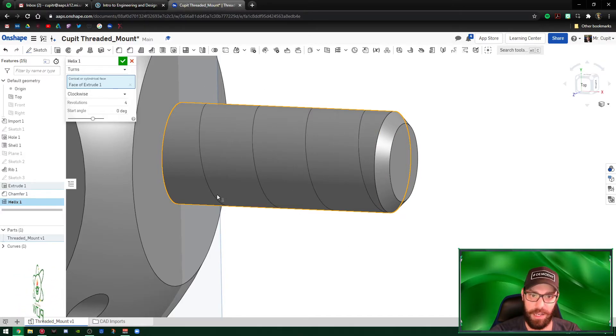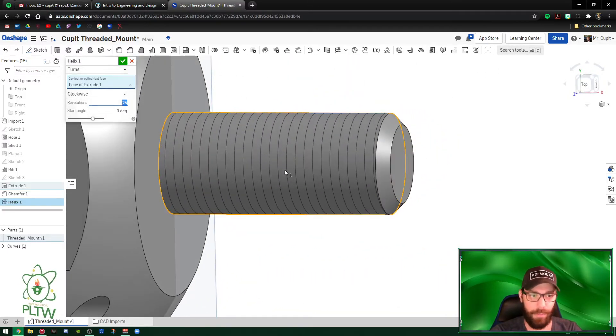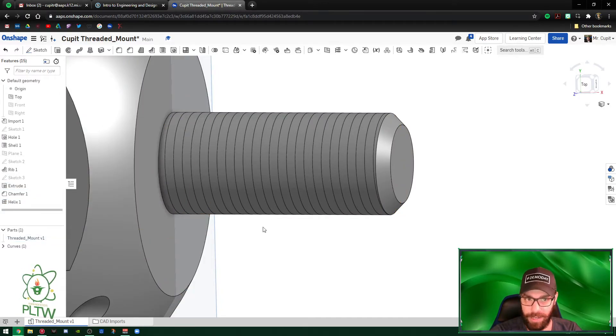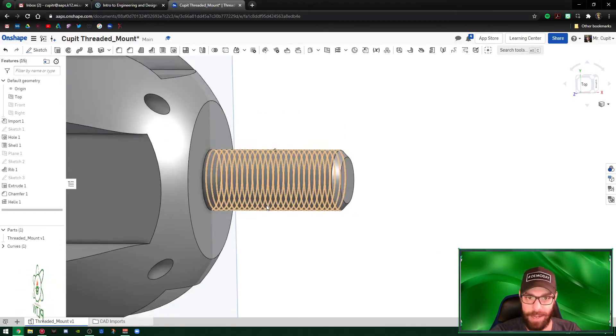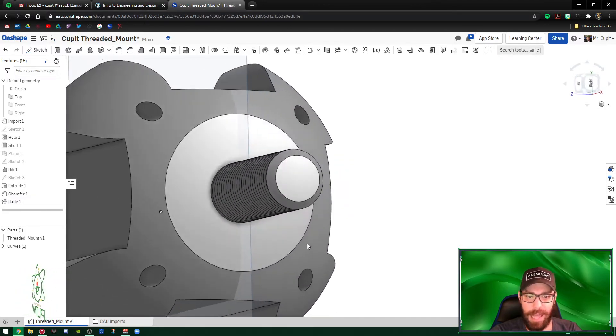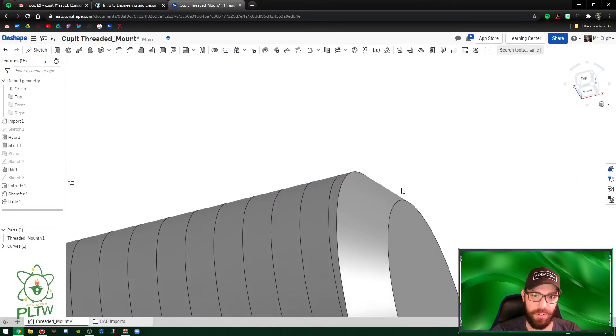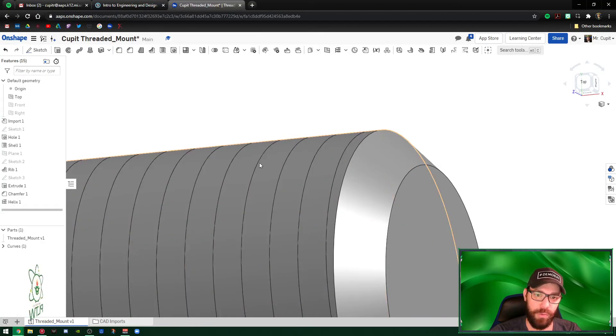The Helix tool asks for a conical or cylindrical face — select the face of the cylinder where you want the helix. A helix is basically a path or screw that winds down at any angle and any number of revolutions you want. Set Revolutions to 25 — this makes the threads closer together. Don't worry about starting angle. Hit the green check mark. Now we have a helix path on the surface.